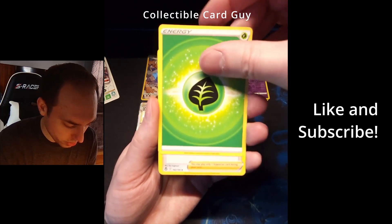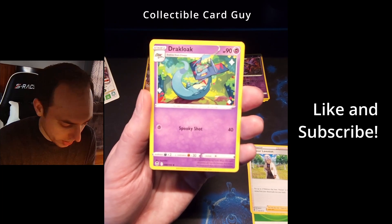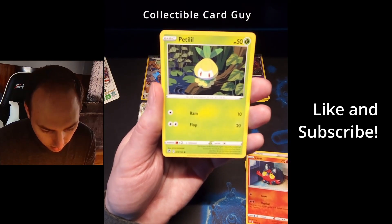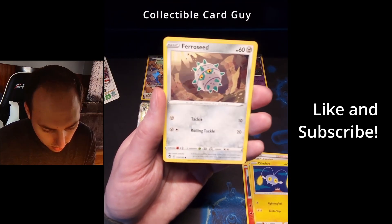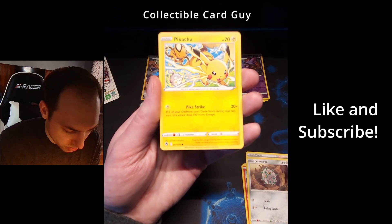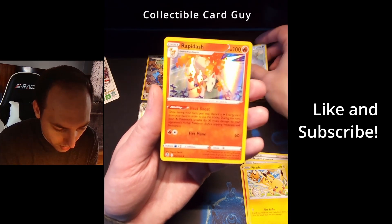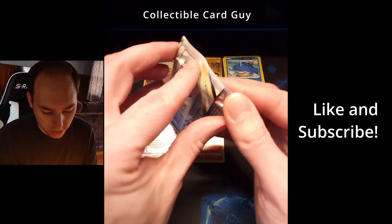Pack five — start off with energy: Professor Laventon, Drakloak, Morgrem, Litten, Frosslass, Pichu, Furret, Pikachu. Reverse holo Wailmer. And nice holo Rapidash — that is sweet looking. On to our next pack.